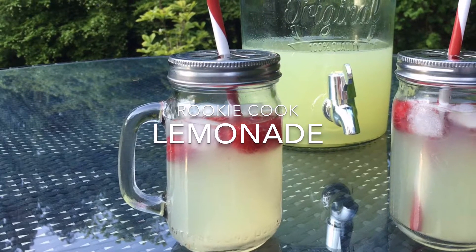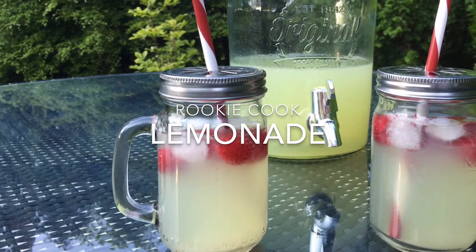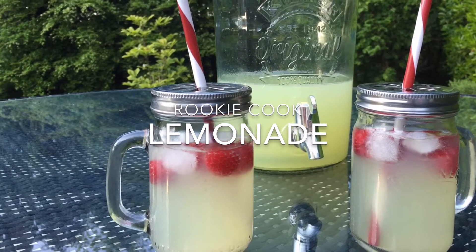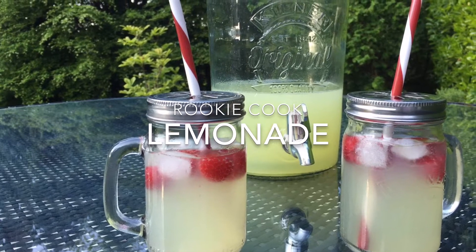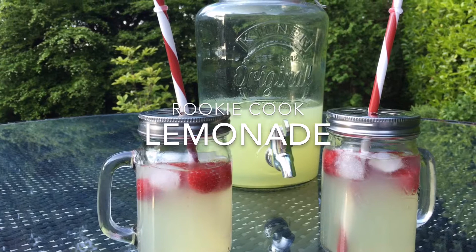Hi guys, today I made a massive pitcher of homemade lemonade because here in Ireland we're going through a mini heatwave at the moment, and there's nothing nicer to drink in the hot sun than some ice cold lemonade. And you can't buy good lemonade over here for some reason — if you ask for lemonade out they give you a 7 Up, which I think is gross.